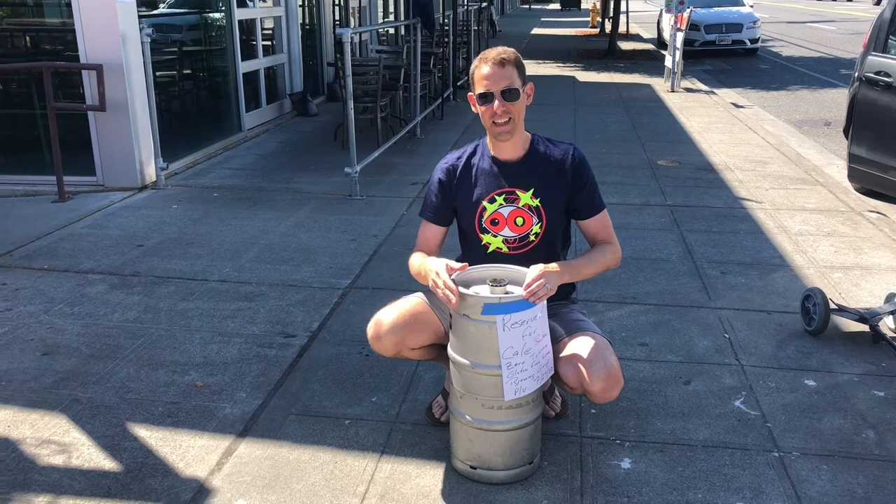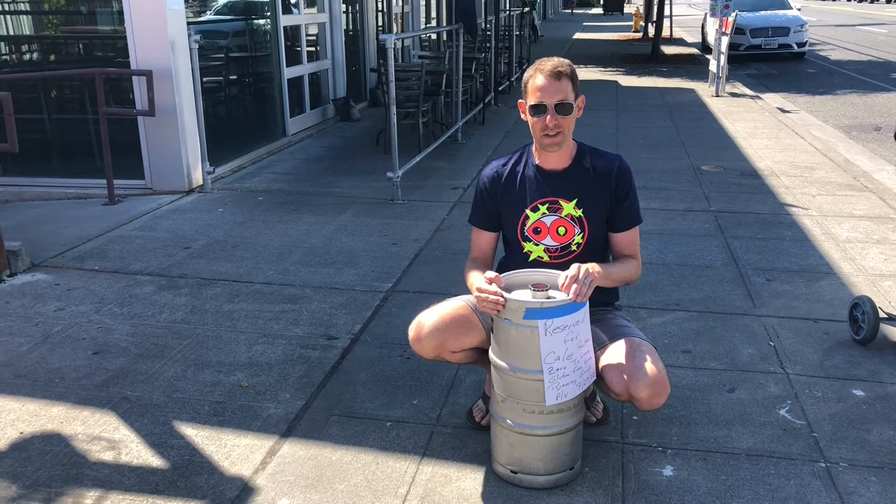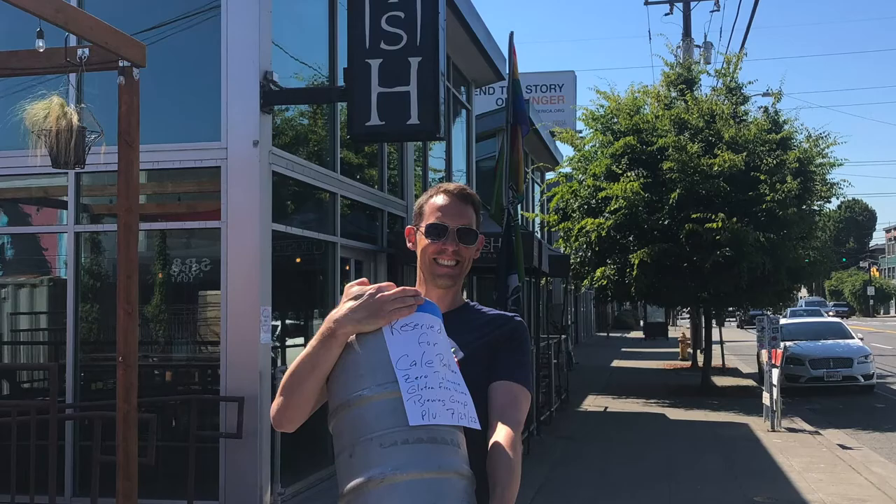Hey, check it out everybody — check out this cool awesome keg of hefeweizen that we got from Ghostfish. Thank you so much to Ghostfish, Brian Veal, Reed Ackerman. We're gonna take this guy on our trip down to Portland — it's for our party, so looking forward to it. Let's go. We're gonna take it and we're gonna sing it — that it's the USA.